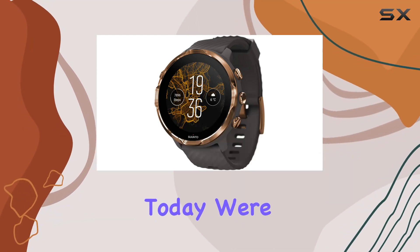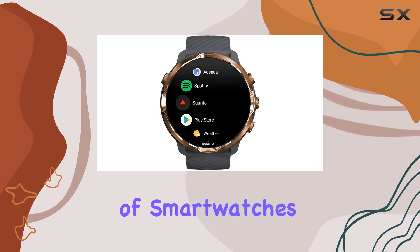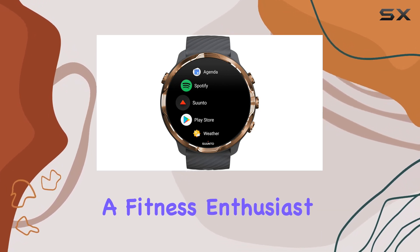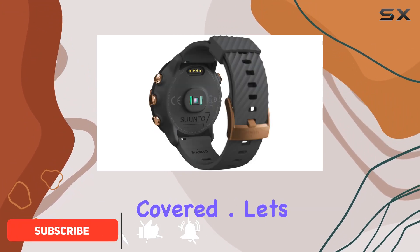Hey everyone, today we're diving into the Cento 7, a true game changer in the world of smartwatches. Whether you're a fitness enthusiast or just looking for a stylish everyday companion, the Cento 7 has got you covered.